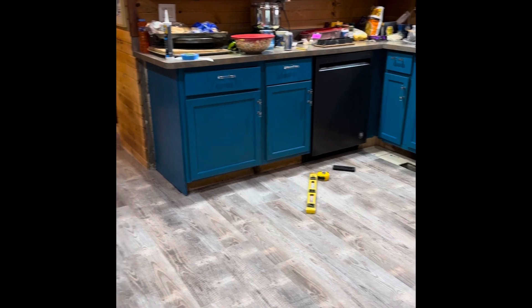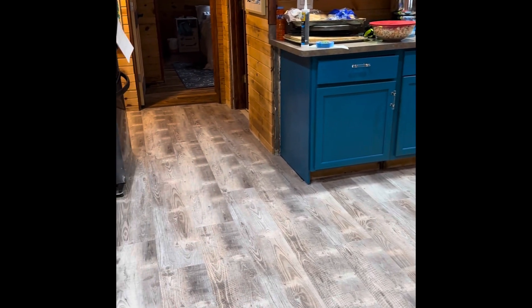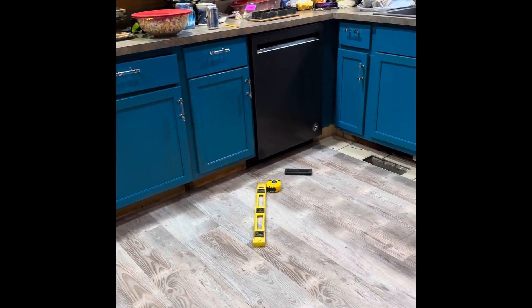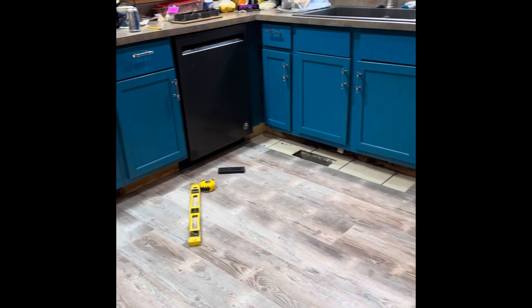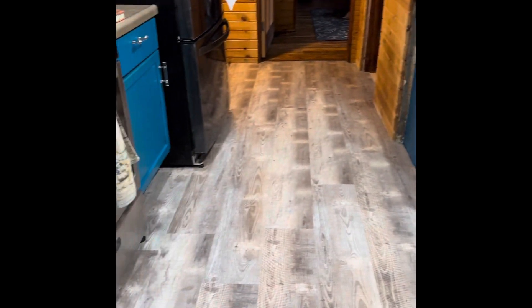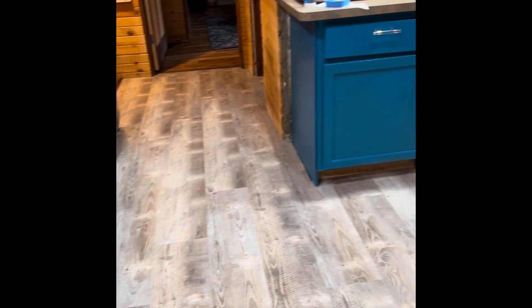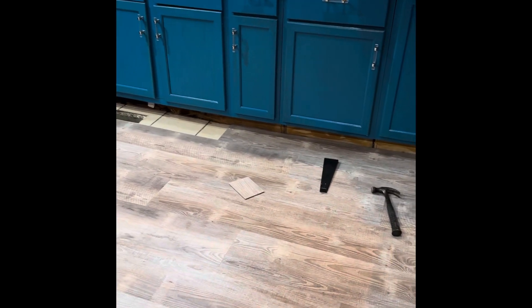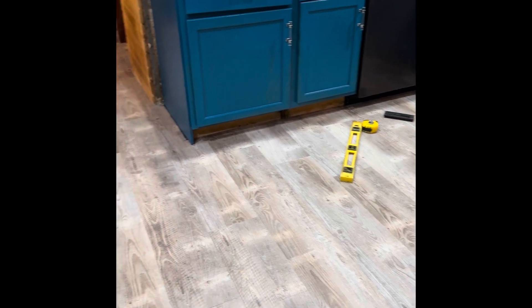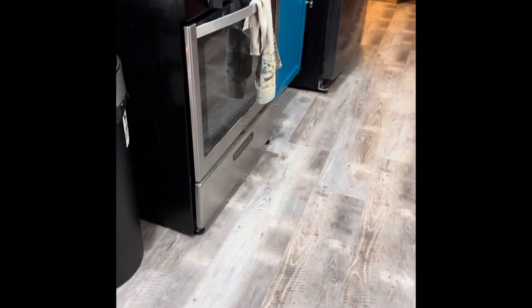You do have to remember to use spacers with this — you have to space it off the wall when you start, just to give it room to expand and contract. It's fairly easy, though it does take a while, especially when you're doing a bigger room like this, because this is a fairly decent size area. So far it looks pretty good.